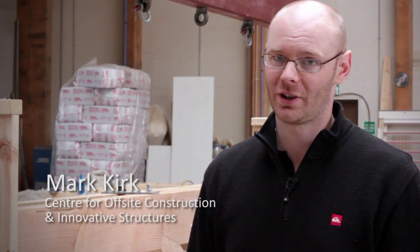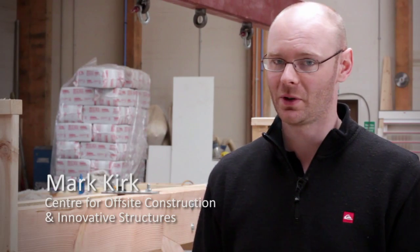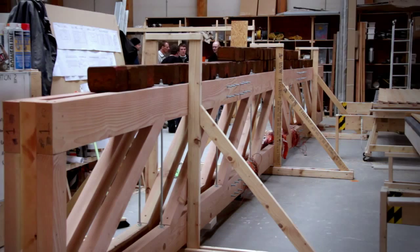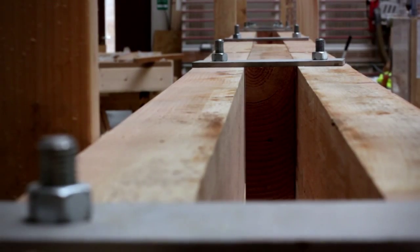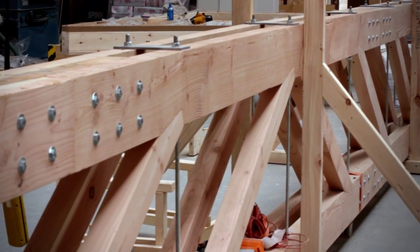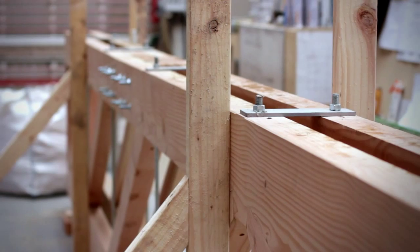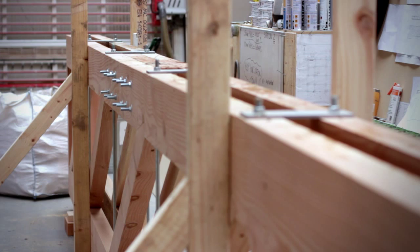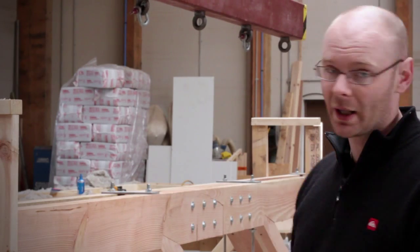I'm Mark Kirk, a member of the Centre for Offsite Construction and Innovative Structures at Edinburgh Napier University, and we're here at Macar Construction Limited today to do some work on this truss system. This truss is for a domestic dwelling in Inverness, designed by Neil Sutherland Architects for Scott Reid, an architect here, and this is going to be the ridge beam for his house. A ridge beam replaces traditional roof trusses, so all the load off the roof of the house will be supported by this truss.